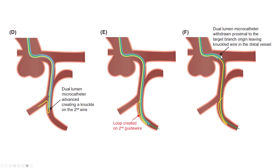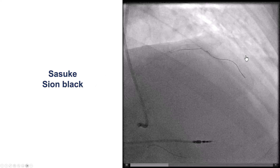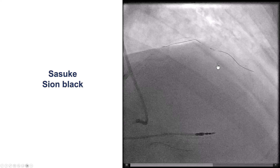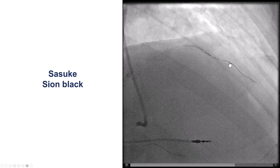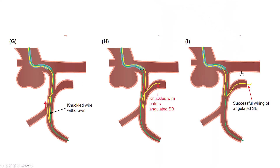We pull back the dual-lumen microcatheter, leaving the knuckled guide wire in the vessel. In our case, we used a Suzuki and a Sion Black guide wire. The Suzuki is advanced over the diagonal guide wire into the diagonal, then the knuckled Sion Black is advanced all the way into the diagonal branch. The next step is to pull the wire back, aiming the distal bend toward the vessel we want to wire. As we pull back, the bent wire begins engaging the target vessel.